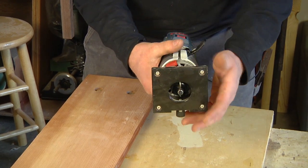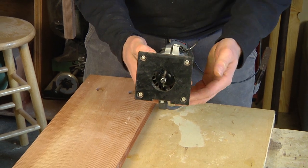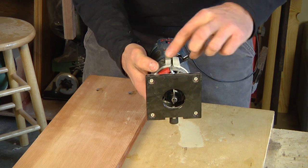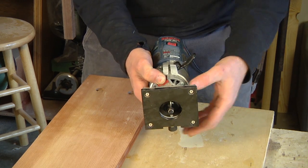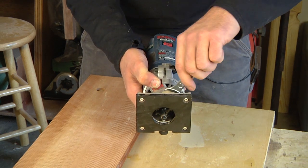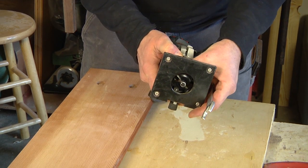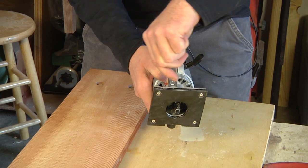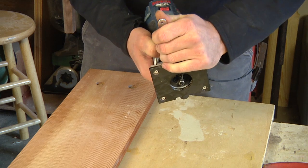Slide the bit right in there until it stops and then come back about a sixteenth so there's a little clearance on the end. A lot of routers use a two wrench system; this router uses a spindle stop and a one wrench system. So I depress the spindle stop to stop the blade from turning, get it finger tight, and then with my wrench I snug it up nice and firmly, securely.